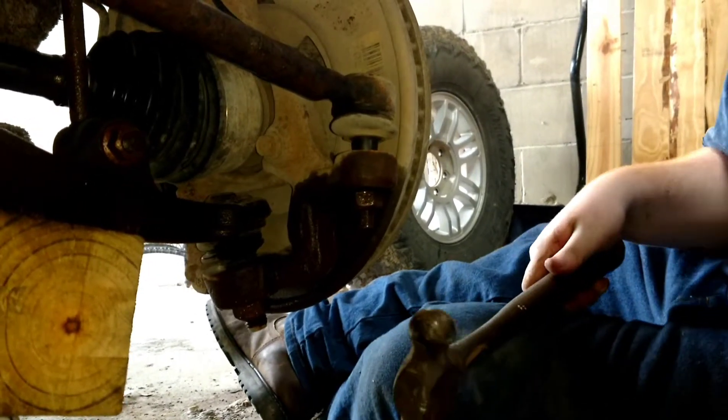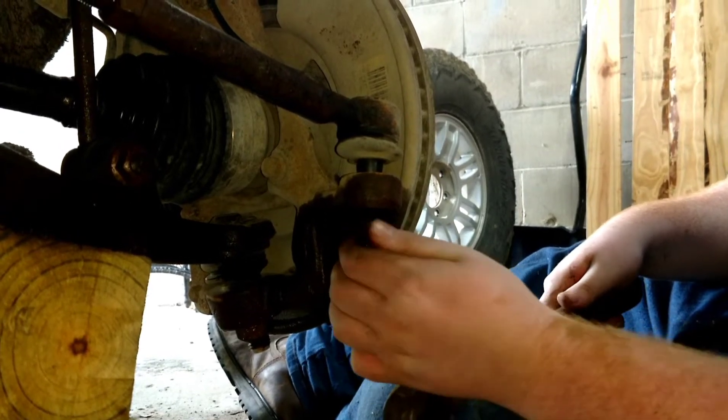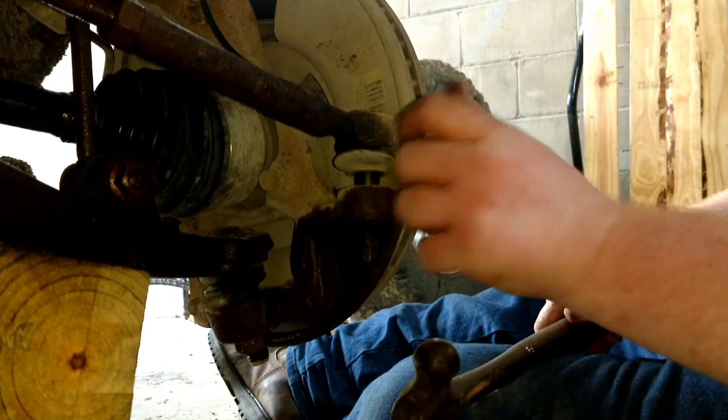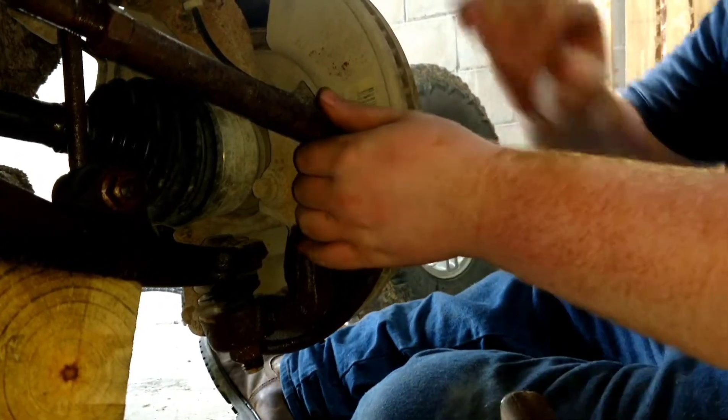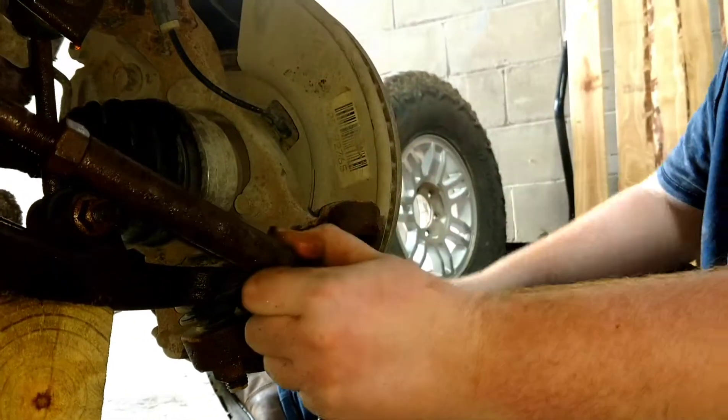Once you've done that, you're going to want to continue and remove the actual castle nut — or as I said, in this case it's not a castle nut. Then you can just pop this out of place, like so.